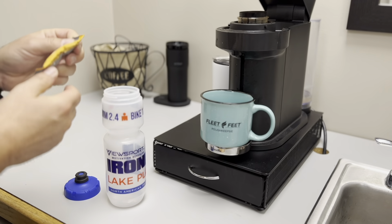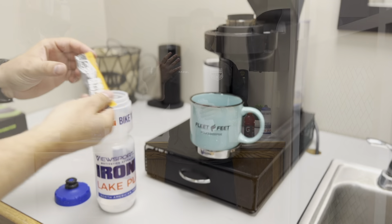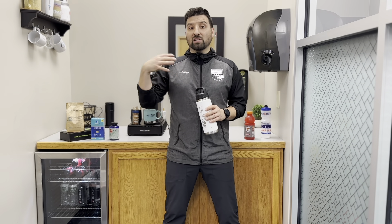We're gonna piggyback on the conversation we started last summer regarding proper hydration and proper electrolyte replenishment for exercise — preparing for exercise and during exercise. And this is gonna be important not just for our runners, but all the rest of our athletes as well.